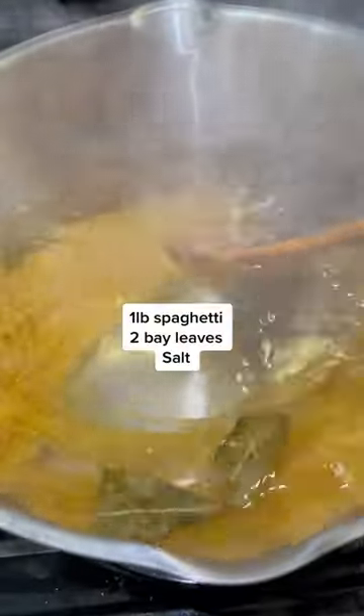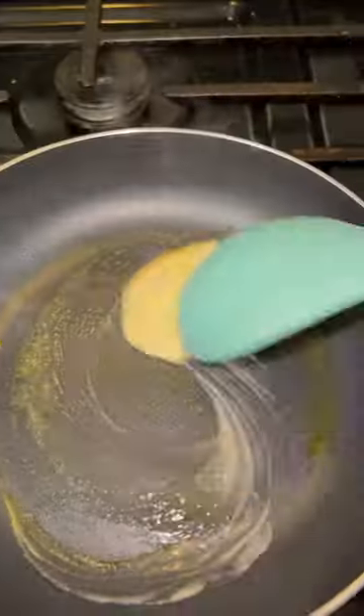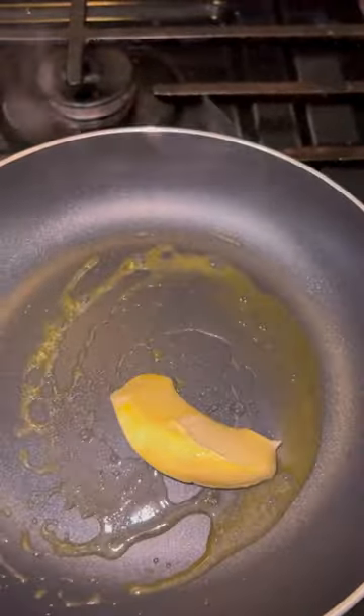Go ahead and get your pot because we're going to begin by cooking our pasta. Add some water to your pot, bring it to a boil, add salt and bay leaves — you have to add the bay leaves. Then cook your pasta for about eight minutes, or whatever it says on the back of your package.